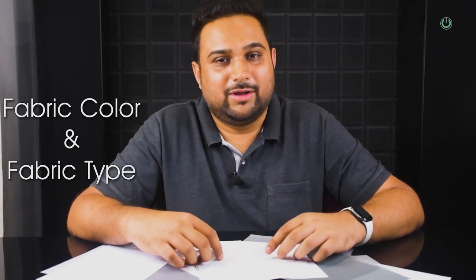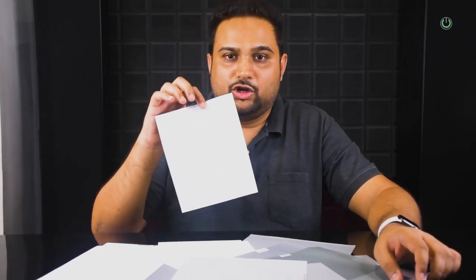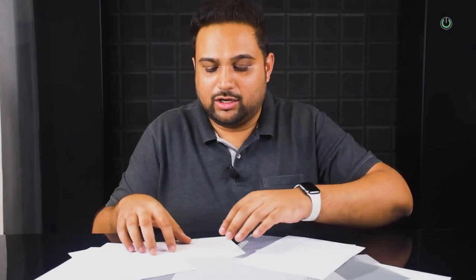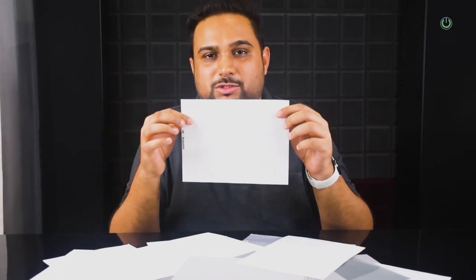Some screens have slightly lower reflection gain but deliver better contrast, which leads to the second specification: fabric color and fabric type. For fabric colors, there is white fabric, silver fabric primarily used for 3D, and gray fabric used for ALR screens or to achieve high contrast ratios. For fabric types, you have normal matte white high-gain, perforated acoustic fabric, acoustic woven fabric that allows sound to pass through when speakers are placed behind the screen, and gray color screens.